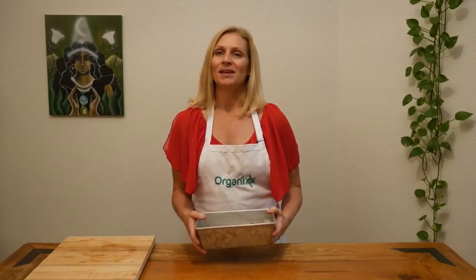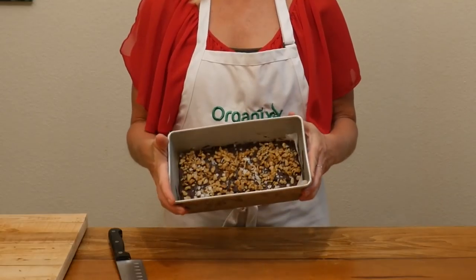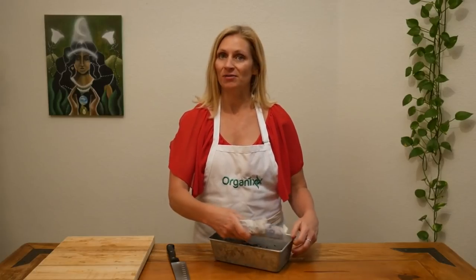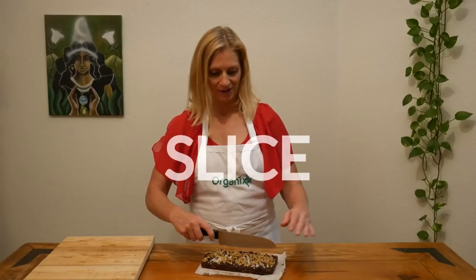Now go ahead and place it in the freezer for about 30 to 60 minutes and let it all set. Once your energy bars are nice and set, remove them from the pan. The parchment paper should make that really easy to do. Now slice them into the size bars that you would prefer.